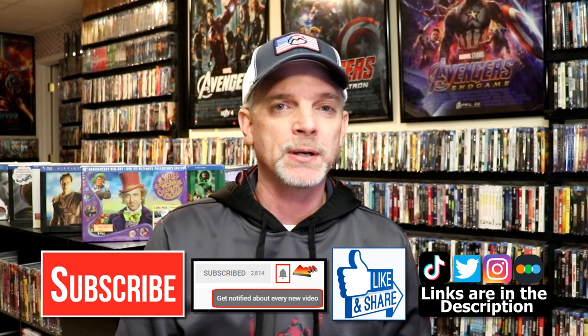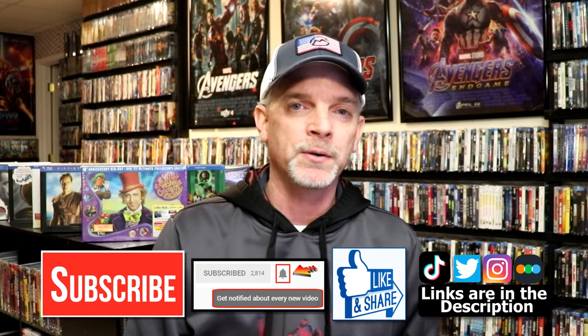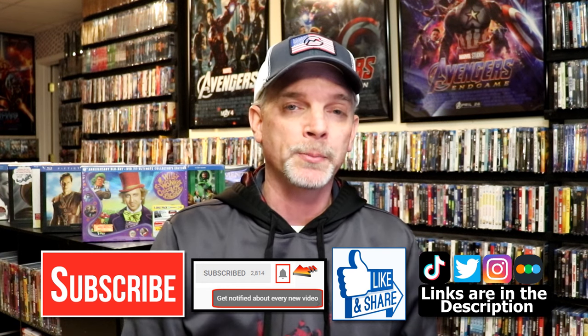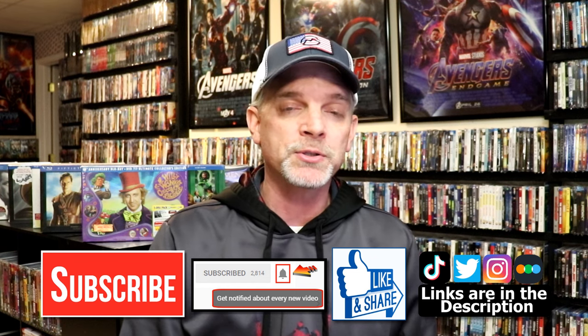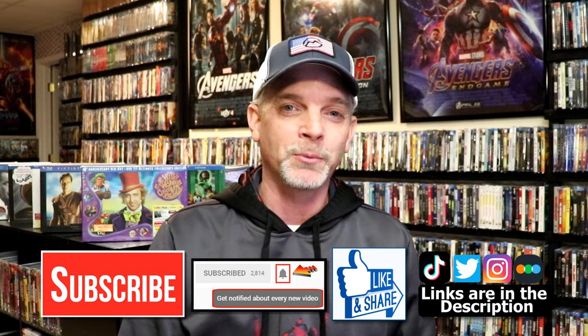But if you like what you saw here today, please give it a thumbs up and share the video. If you haven't subscribed to my channel, I'd really appreciate it if you would subscribe. If you do subscribe, please remember to hit that notification bell so that you can be notified every time I upload a new video. If you haven't found me on my social media accounts, I'm on Instagram, TikTok, and Twitter. And if you'd like to find out what I've been watching, you can find me over on Letterboxd — I do have links below. Thanks again for watching, and we will see you next time.